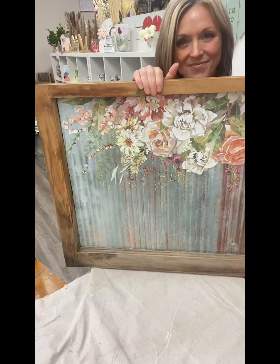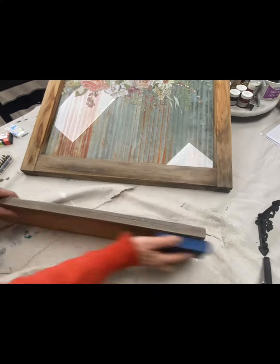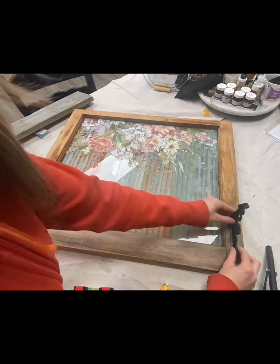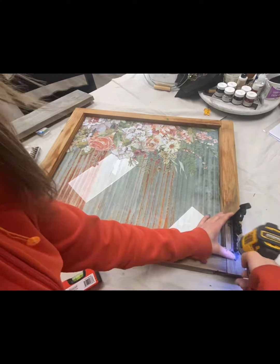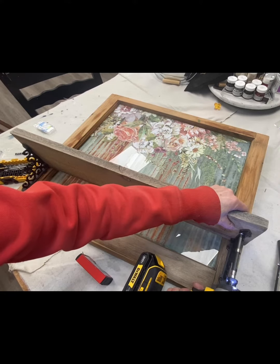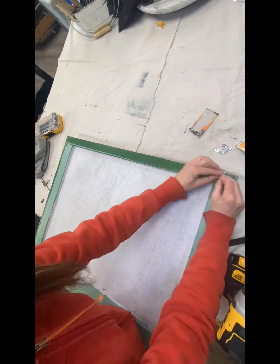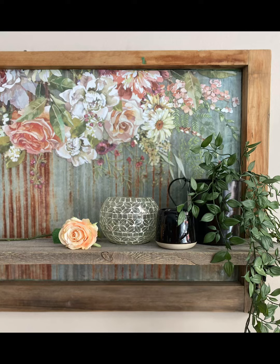I had this brainwave that cutting a piece of barn wood to fit the size of the window and using these cute little brackets would make a beautiful little shelf at the bottom of the window. This turned out so cute, I thought this needs to be a class — so here it is!